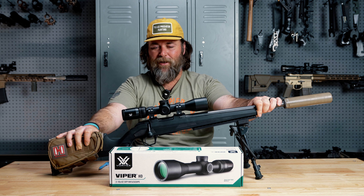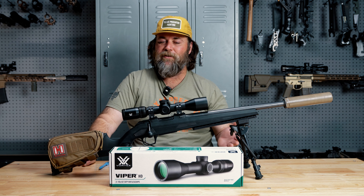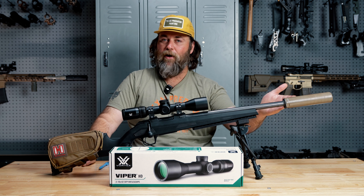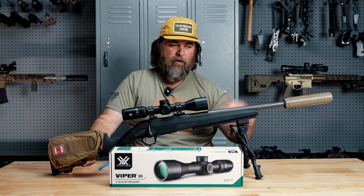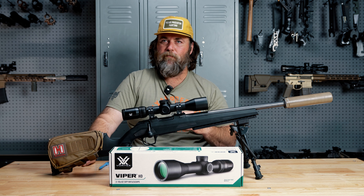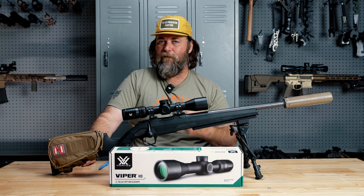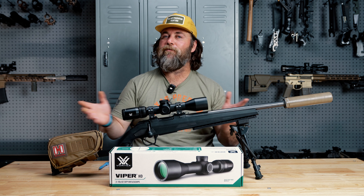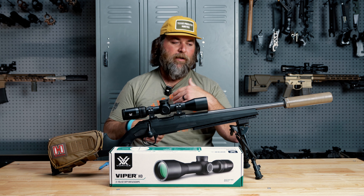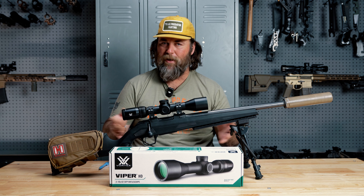A quick update on the CZ 224 Valkyrie project. If you recall, I kind of left it up to you guys what we should do next to it, and the overwhelming majority voted to cut the barrel off. So this is now cut down to a 16 inch barrel. As you can tell, we're running our Diligent Defense wolf hunter on there. It still shoots fantastic. The common question I get about cutting barrels down is will they still shoot good? If you have a reputable gunsmith do the work for you, it's going to be just fine.